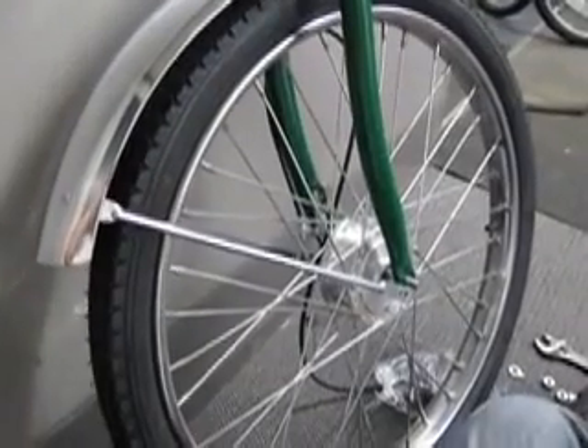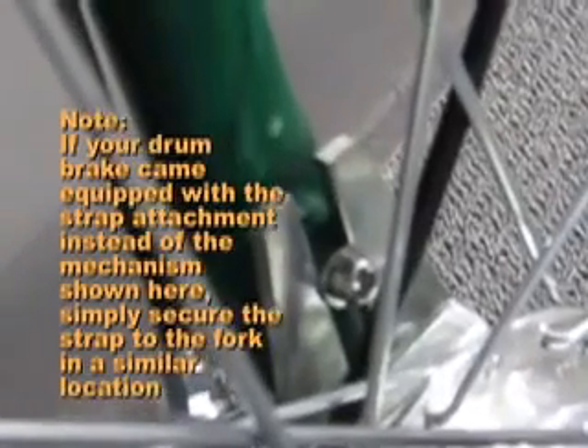If your bicycle came equipped with a front drum brake, note the following. Installation is primarily the same, except you must make sure that the drum brake mount slides into the protrusion shown here. You should tighten the screw very, very securely.